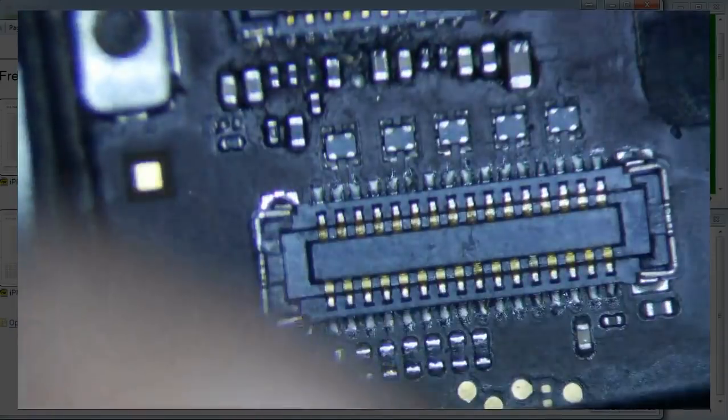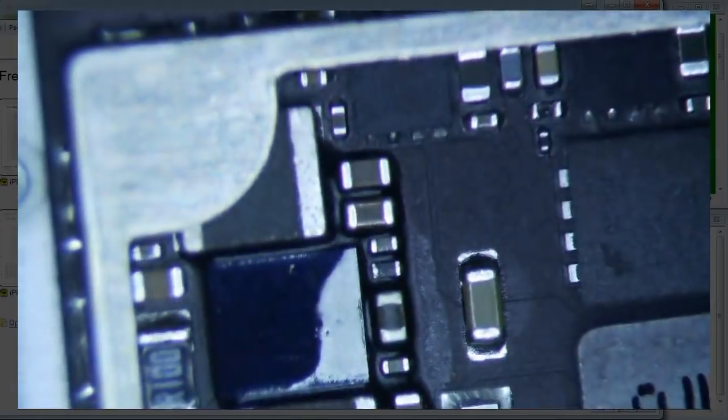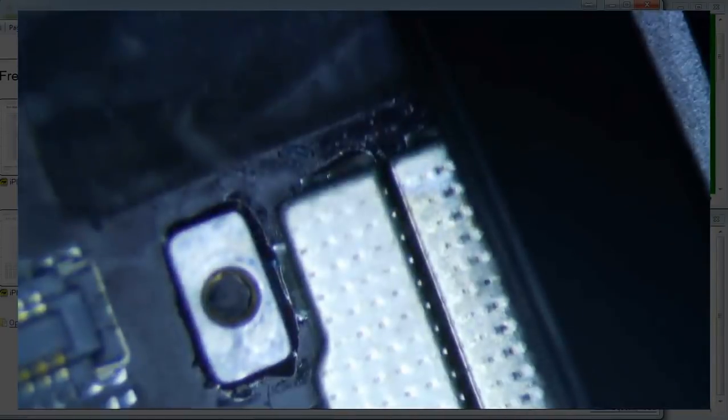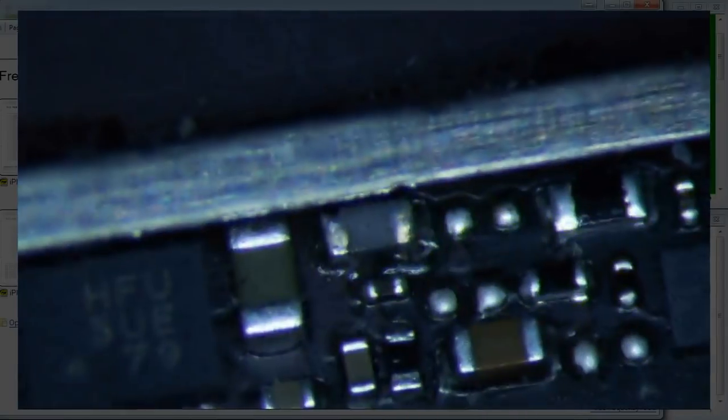Let's take a look under the shield here and see if we can find anything. The backlight filter here looks good. And then this looks bad right here — yeah, that looks burnt. I don't even know if you can tell, but that is definitely burnt right there. Look at that one and then look at that one — see how it's shiny on the ends? And that one is all dull. If you're looking under a microscope you can see a lot better, but that is clearly busted.